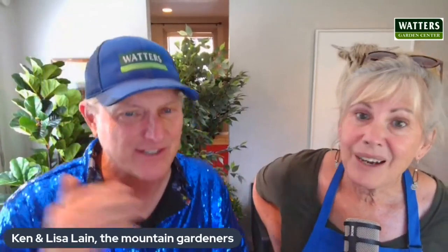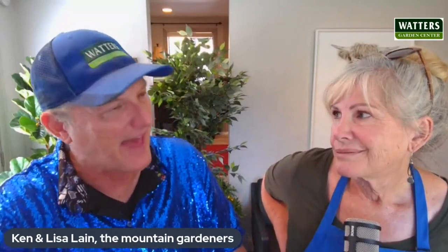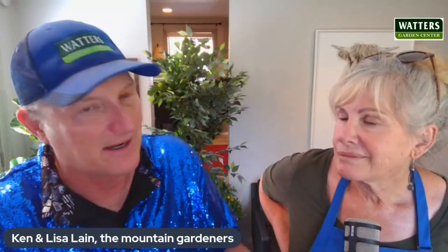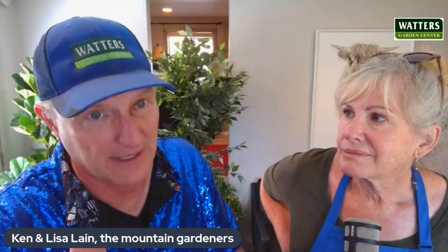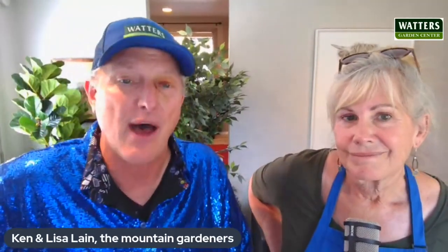The great thing is lawns are really good at talking to you. They start to lay down — you walk on them and you can see your feet. Just when you see that, you know to water it a little bit more — not longer, more frequently. That's it for this segment. Ken and Lisa Lane, the Mountain Gardeners — be right back after this.